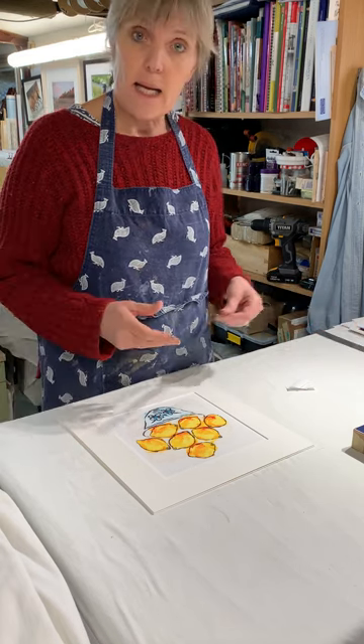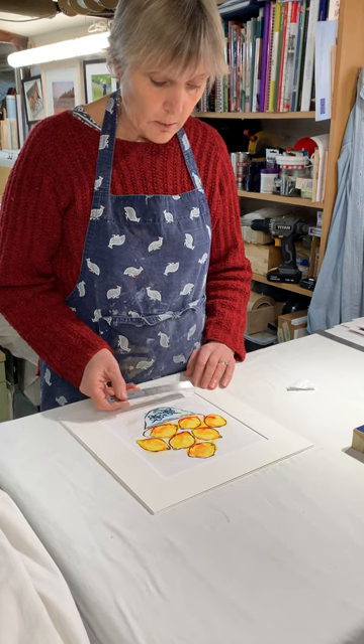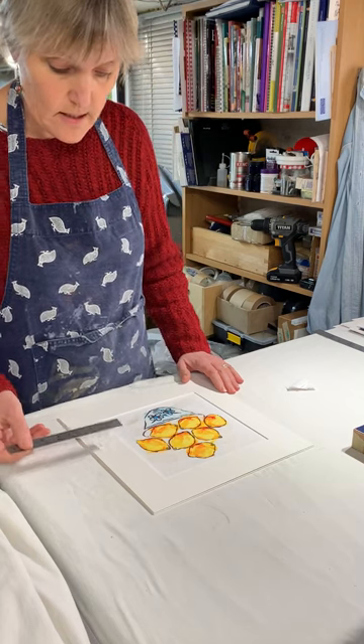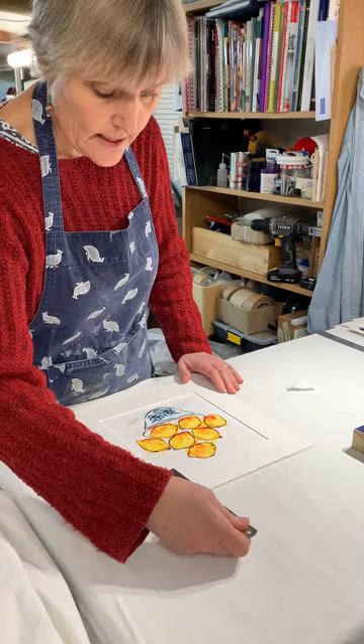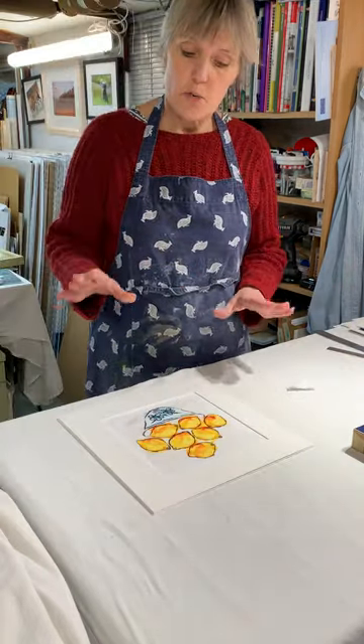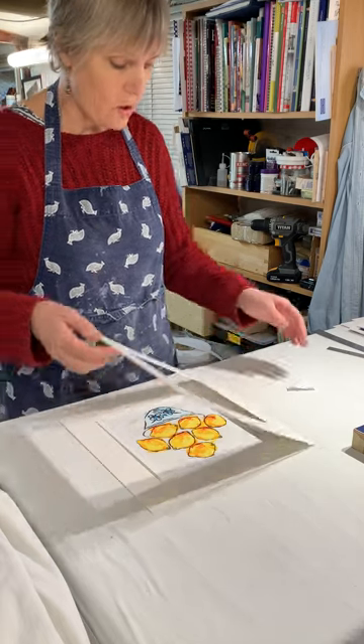I also really like to use a little ruler. The little ruler is helpful just to check that I am in fact lined up accurately all the way around. Once I'm satisfied that the artwork is positioned centrally and that there are no blemishes on the mount board, I can proceed.